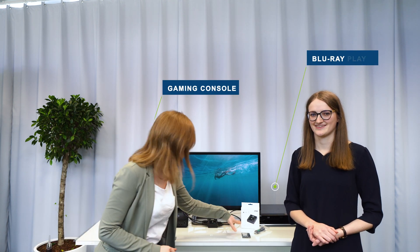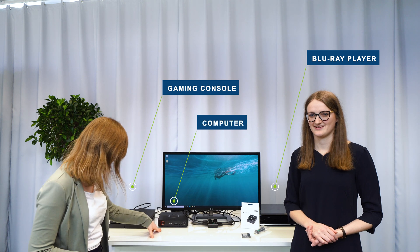Hey everyone! Today we're going to launch a new product and I have my colleague Ellen with me today. Ellen brought a PlayStation 4, a Blu-ray player, a PC, and a Zortec.